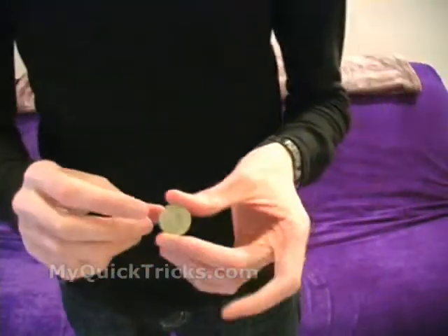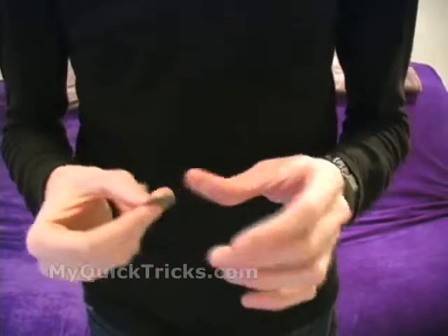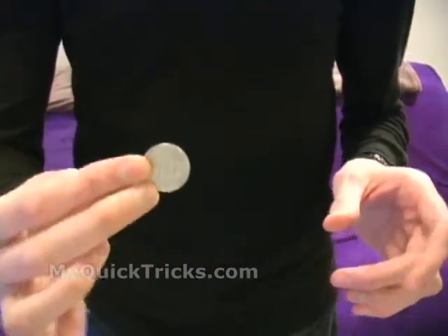That's a quick effect that you can do today. It's a lot of fun, and I hope you try it. On with the explanation. Here's how to do the rubber coin quick trick that I just showed you. You take any coin — if it's your change, that works great, like a quarter.